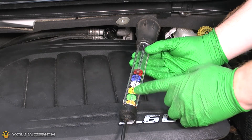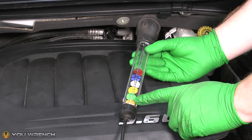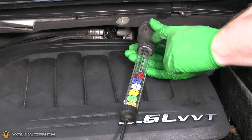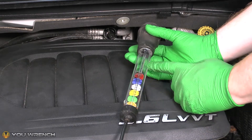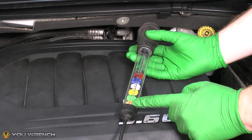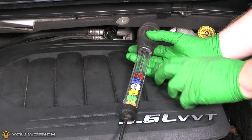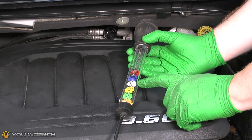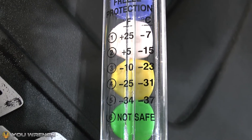Let's take a quick look at how this tool actually works — thankfully these are very simple to operate. As you can see, we've got six different colored discs inside this clear tube. On top of the tube there's a rubber squeezable head, which allows us to draw fluid into the tube. When we do our test, we'll simply pull some coolant from our radiator up into the tube and then monitor how many of the six discs float and how many sink to the bottom. Once we've established how many discs are floating, we translate that using the key on the front to know how much protection our coolant has.